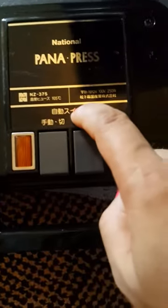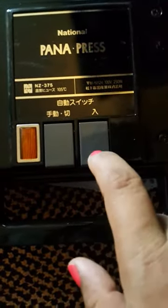Put the garment in, press this down, and lock it here tightly. Make sure it's locked. It says 'automatic press start' — and that's it.